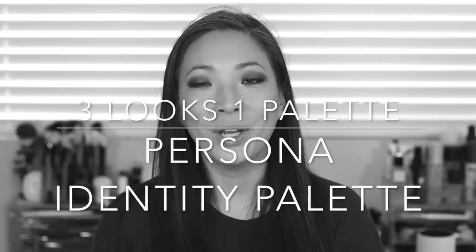Hey guys, welcome back to my channel. So finally, I have my three looks one palette video for you using the Persona Identity Palette. I promised this video to you guys such a long time ago, so thank you for being patient. We're going to do three looks. The first look is a very daytime, work appropriate, casual kind of look. The second look is something a little heavier, a little bit more pigmentation, something I thought would be nice for like happy hour or a cocktail party. And then the third look is this very smoky, dramatic eye with a nude lip — something nice for a party, going out late at night, or a girl's night out. I hope you enjoy this video — just keep on watching.